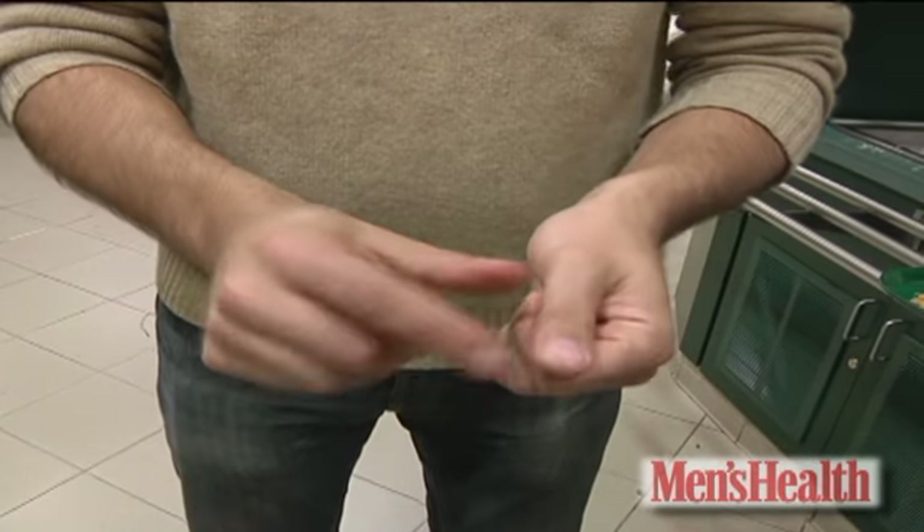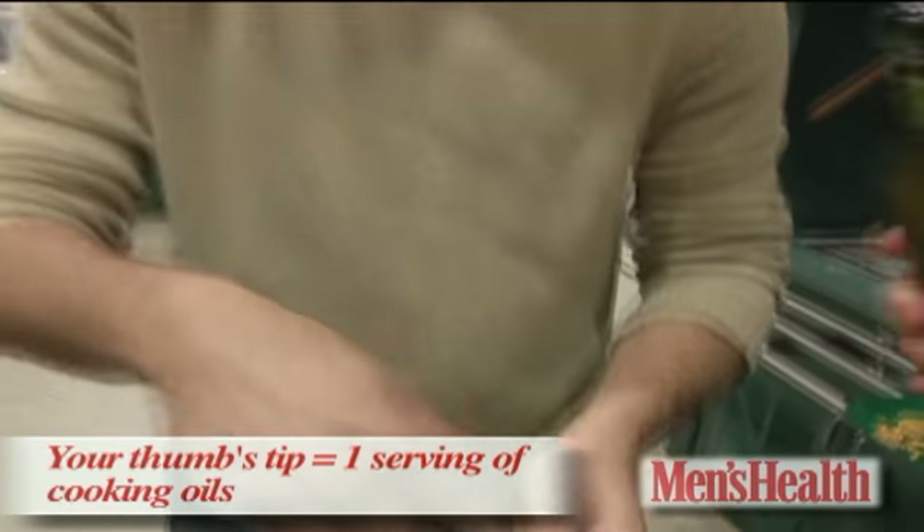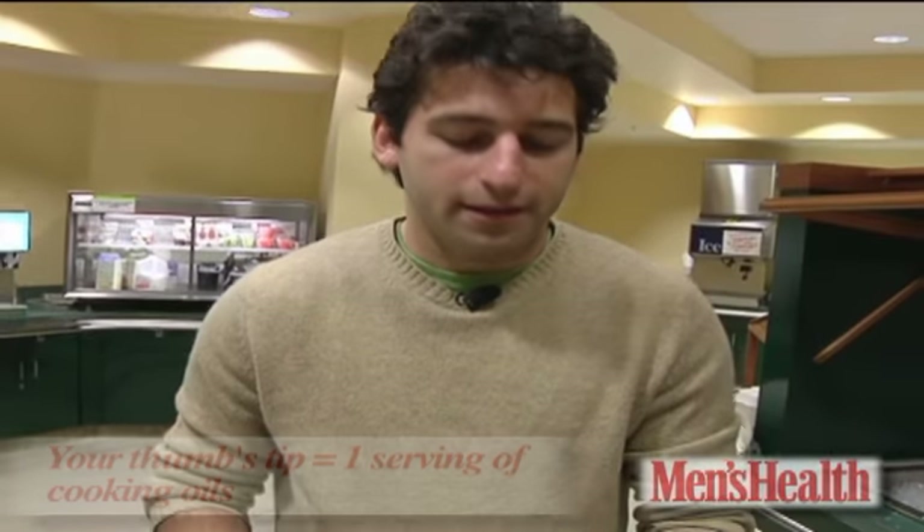Finally, for cooking oils, the tip of your thumb — butter, olive oil, things like that — you want to use that much in the pan.